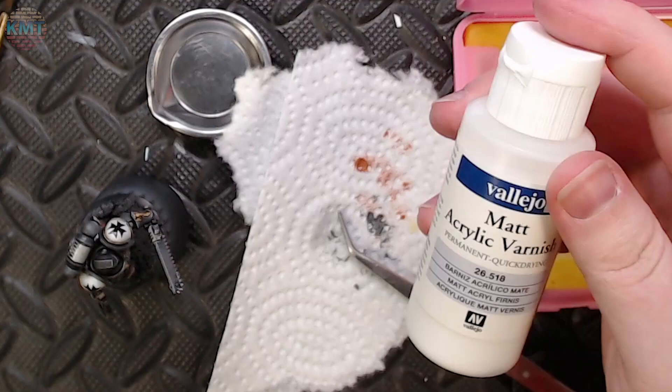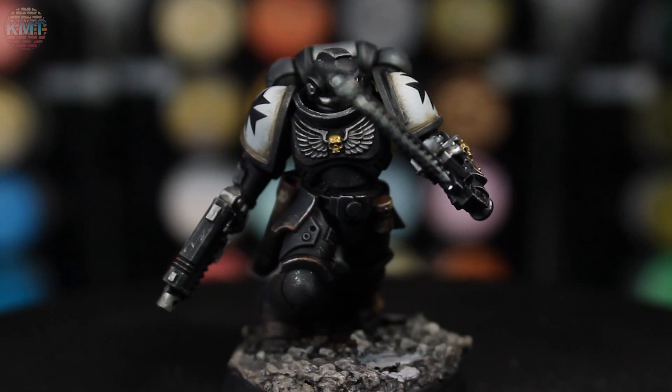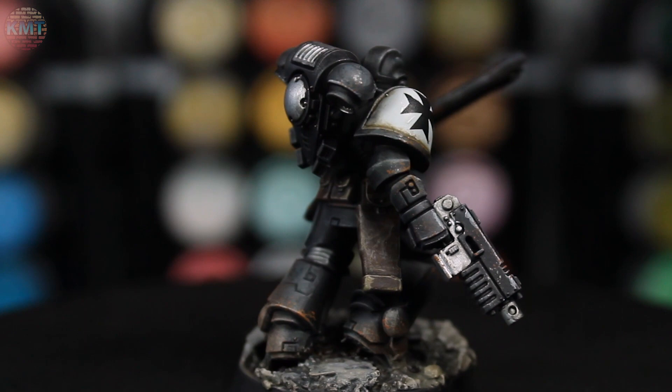The last touch is grabbing some matte acrylic varnish and putting it on top of the decals. I'm not sure if it's the decal itself or the Microsol, but one or the other tends to dry very glossy and plasticky. So in order to bring the shoulder pads back in line with the rest of the mini, I threw some acrylic varnish on there to knock the finish back into the more matte space that the rest of the mini is.